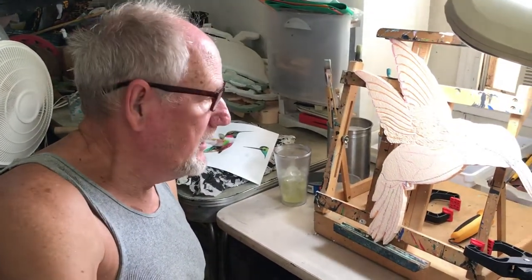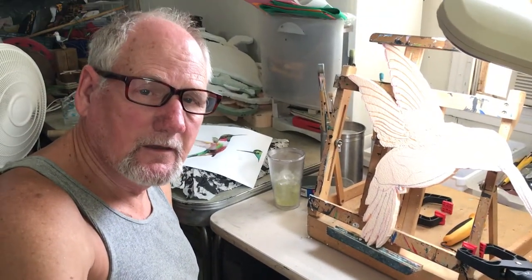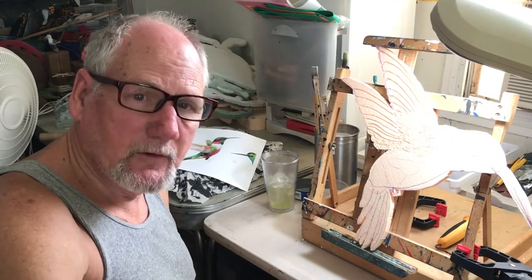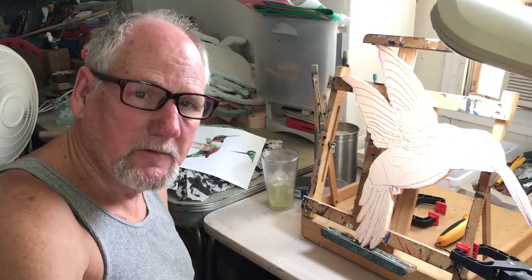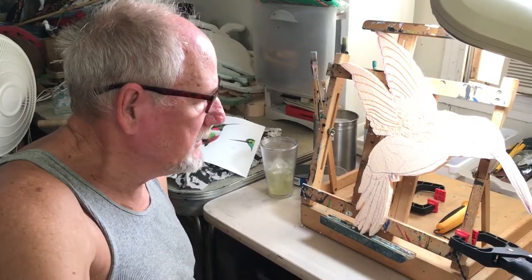I'm Dan Cagle with Fomaliers.com. We had a client who just contacted us — her birthday's coming up, so she said could I make her a quick hummingbird because her mother loves hummingbirds. So this is the hummingbird that we're making.